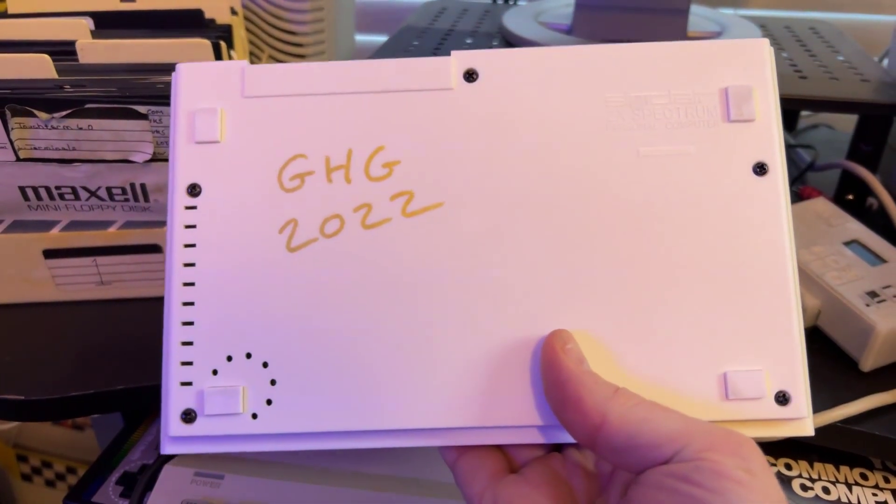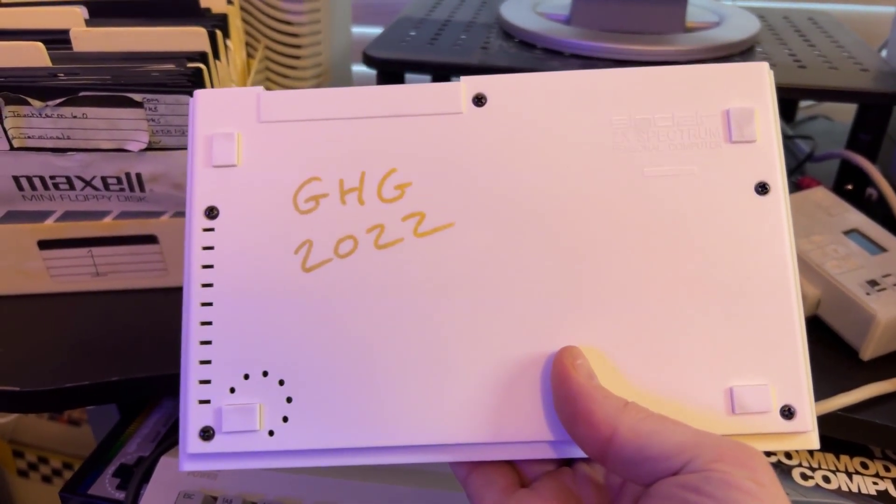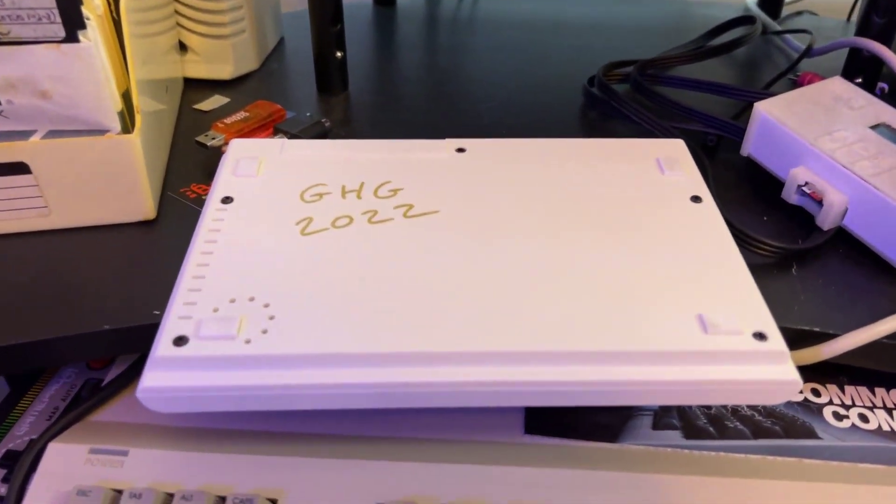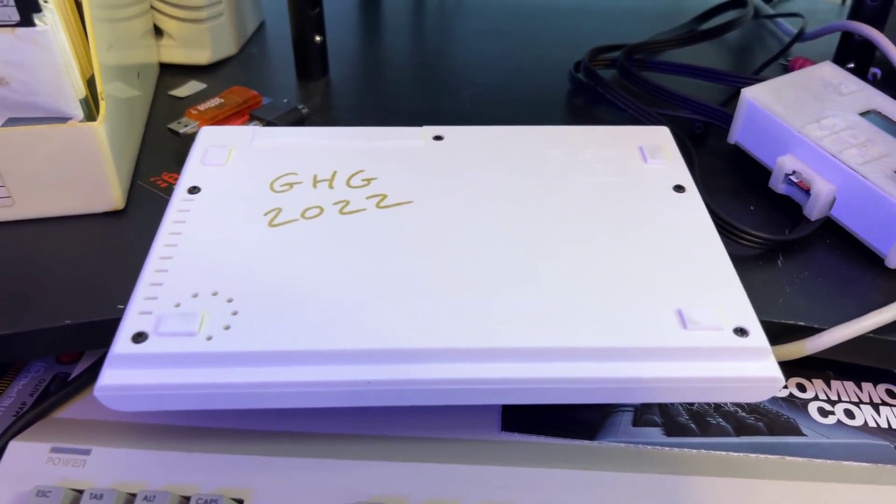So this is my white ZX Spectrum that I won from the UK. I believe I'm the only person in the United States that has a white ZX Spectrum — prove me wrong. To hook up your ZX Spectrum using the converter, you have to do the composite mod, or make sure that it's already been modded. To check if it's been modded, you have to open it up. You only have five screws to take off the back, so that's what I'm going to be doing — we'll take these five screws out and I can show you exactly where to look.